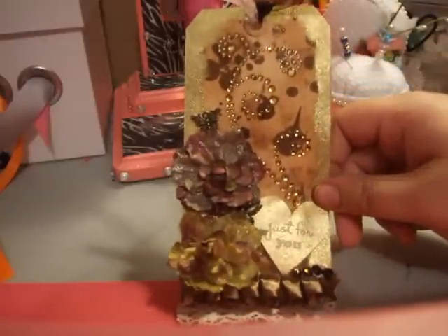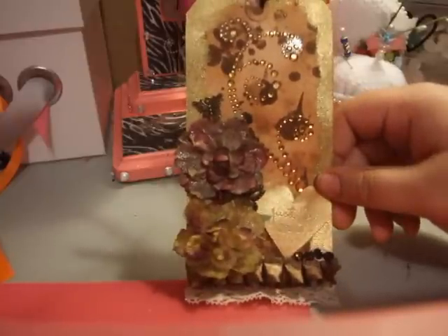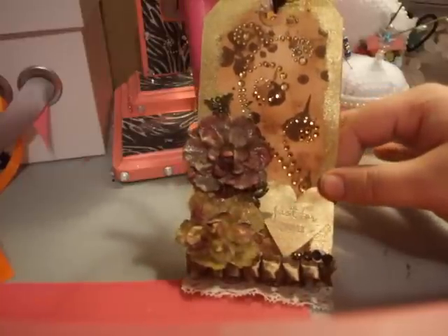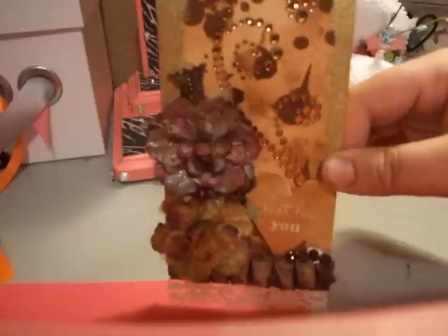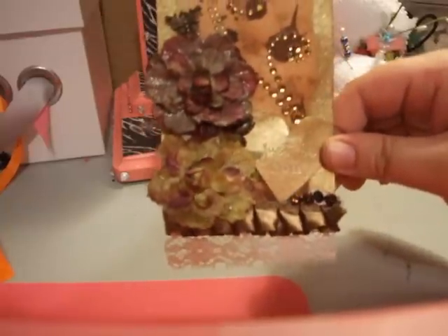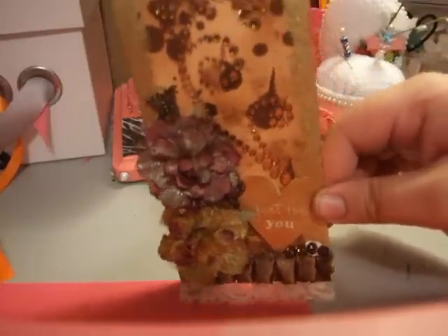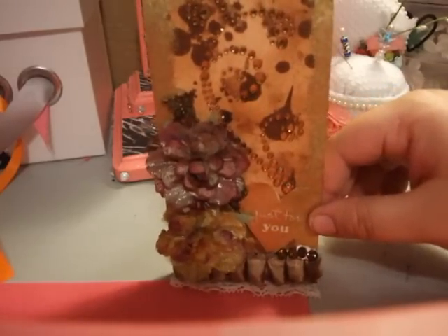This is my first tag, so there it is. I have no idea what to do with it. Maybe I'll just keep it so I can see how I progress along. Here's a close-up. I really like that stamp though — 'just for you.' I like how it's heart-shaped. I will talk to you guys later. Hope everybody has a good week. Bye, guys.